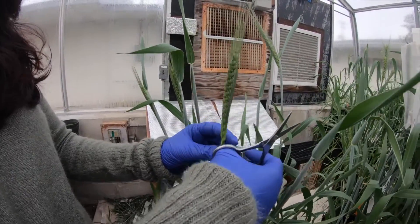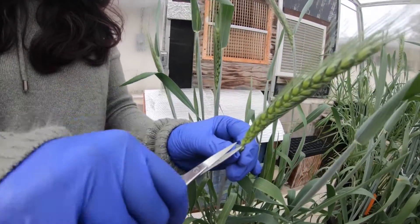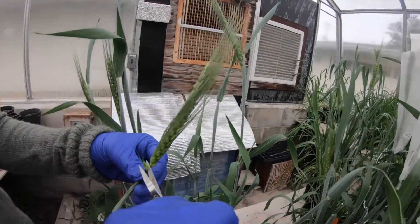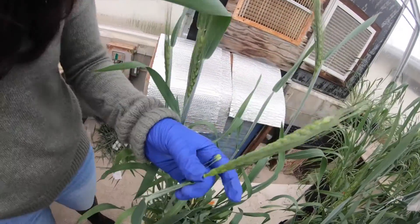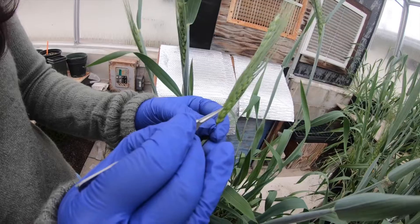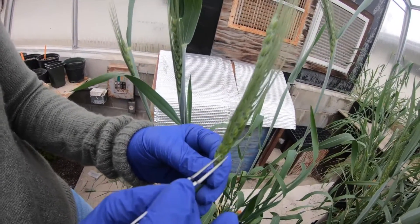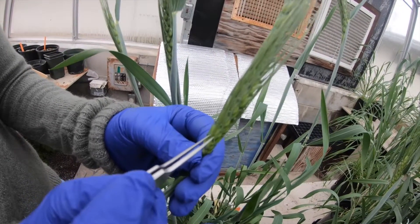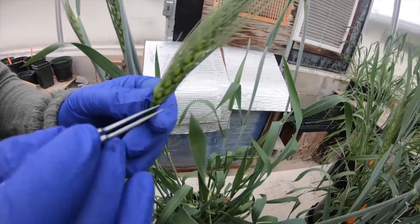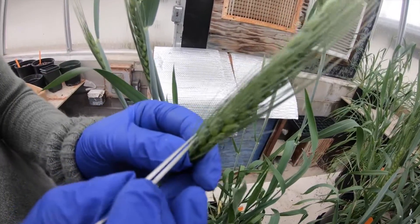This is the wheat flower, which has many spikelets. We first remove the bottom spikelets because they are not mature enough — we cut those with scissors. Each spikelet has three florets, and the center floret does not form good seeds, so we remove the center floret using forceps, leaving two florets for pollination to happen.